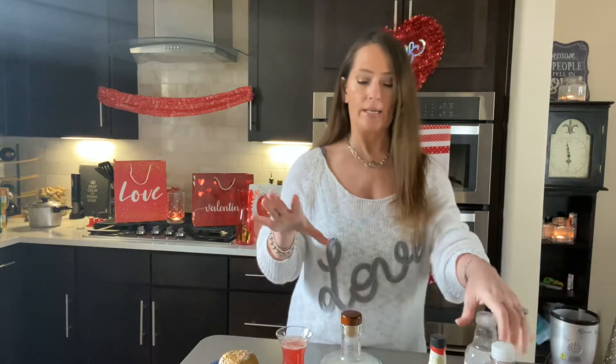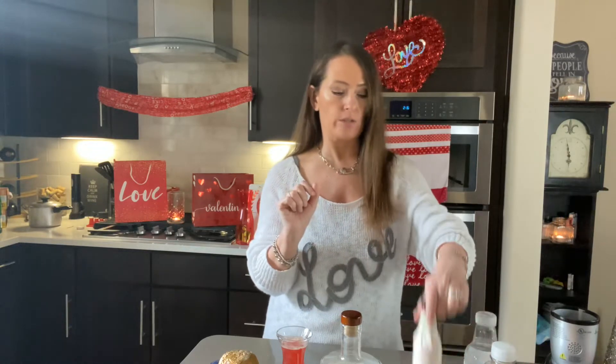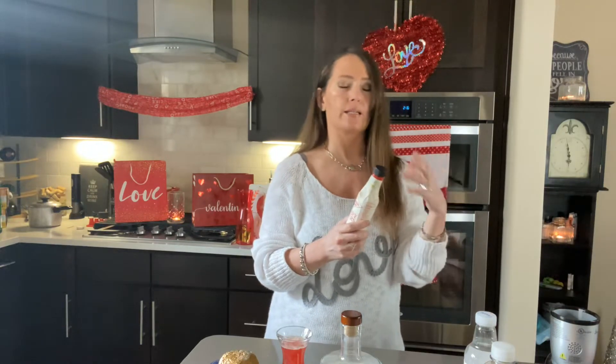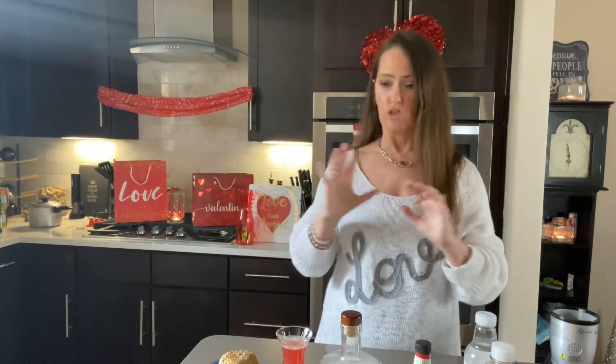Today I'm making a dark cherry bourbon cocktail. I am actually using cherry bitters for the first time. I've been hearing about them and seeing them, and I wasn't sure. So I tried it and it's phenomenal — obviously I'm going to go get so many other flavors of bitters just to try.